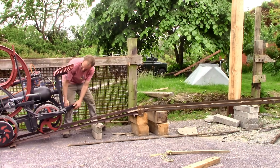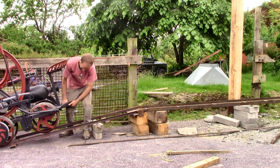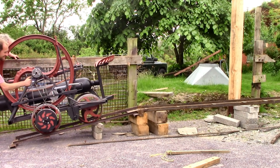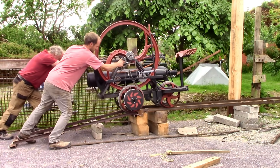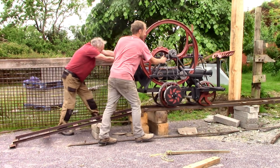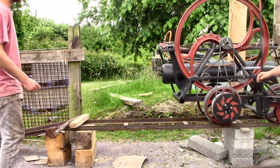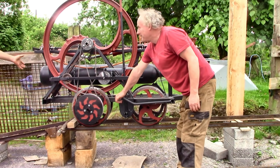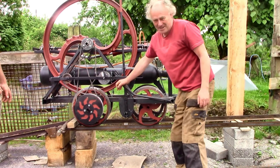Oh, we're off to derail already. Oh wait, sorry, hang on. Do you see what happened? Was it sliding on the rails? It just slid on the rails, yeah.